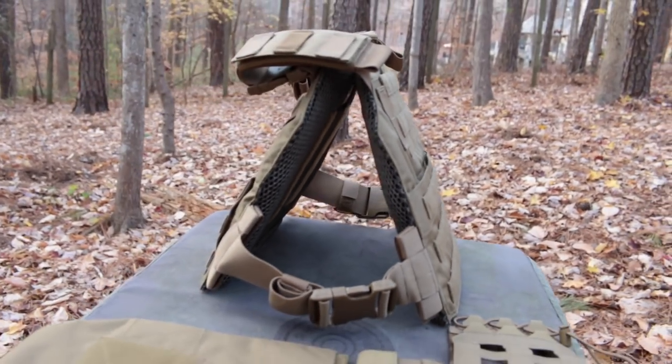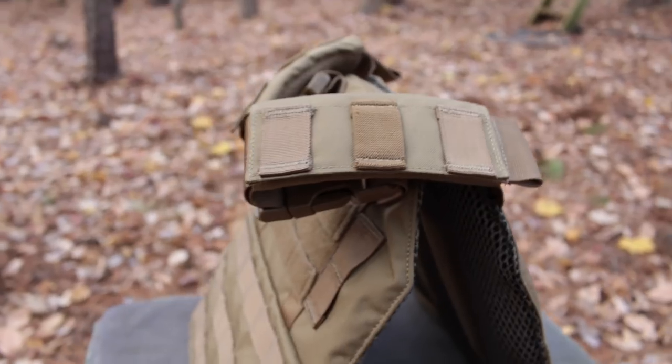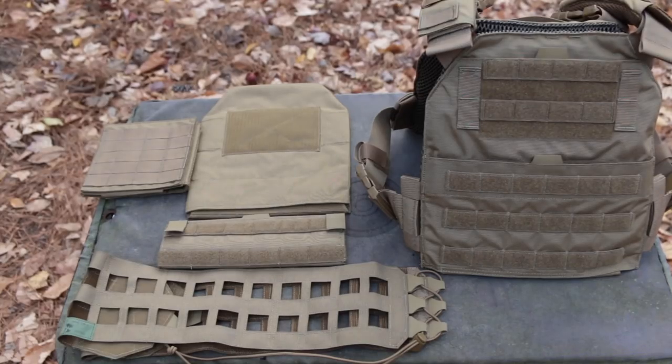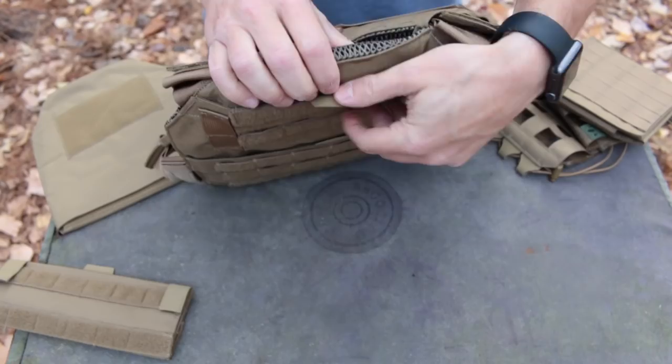AR500 Armor is able to offer the Veritas at such a budget-friendly price because it forgoes a standard cummerbund. The armor pouches have no internal plate stabilizing straps, so they can only fit 10x12 inch plates. There are fewer rows of MOLLE front and rear and just less fabric and sewing in general. Instead, you have the option to add these features at purchase if you want them, or as upgrades as you get the budget.